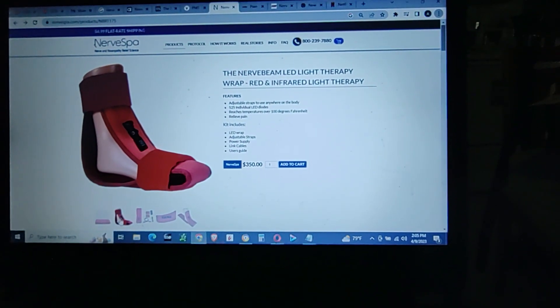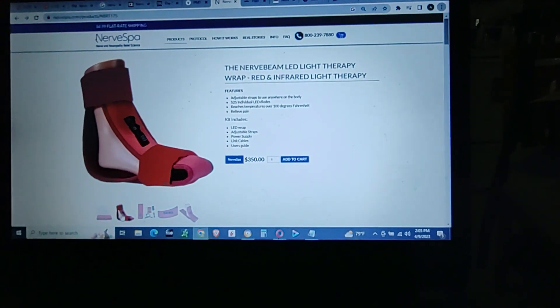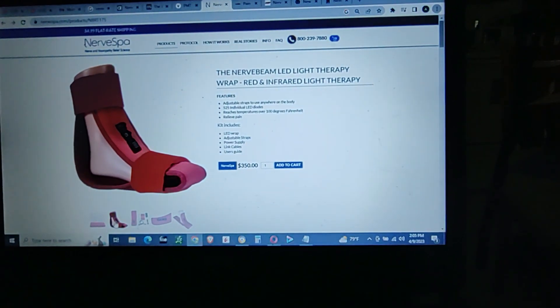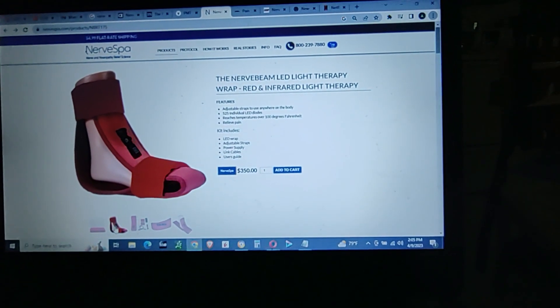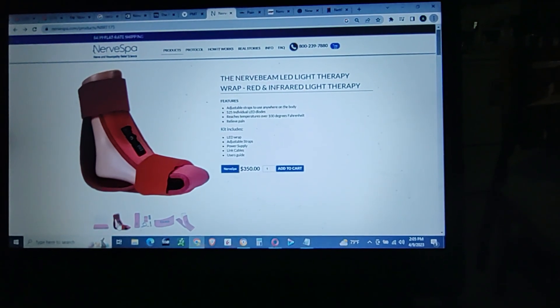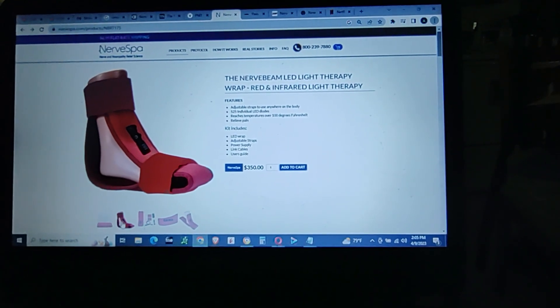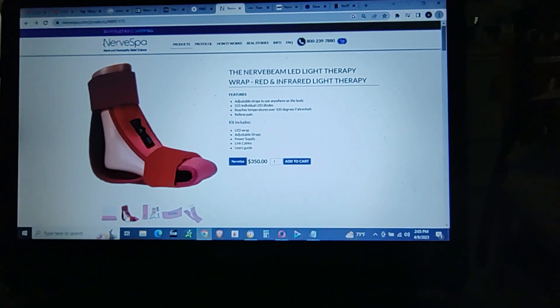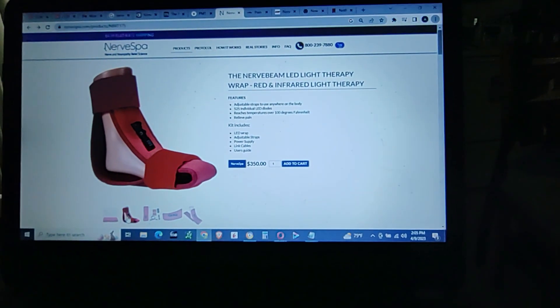I've been using the Prolonged Fasting Method, trying to get rid of my neuropathy, but it has helped a little. It helps a lot when I'm in autophagy, but I can't stay in autophagy all the time and I need to get more improvement to my neuropathy.